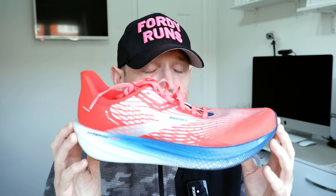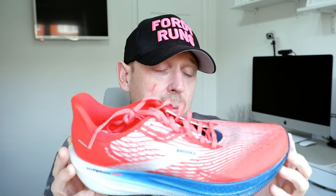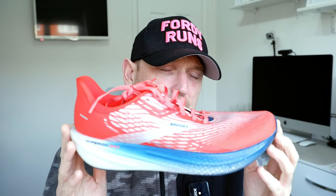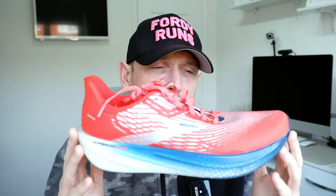I think the shoe does benefit in this colourway versus some of the other colourways, but even in the black and yellow I think it looks awesome. More importantly, how has it been performing? I've really been dragging this shoe out on club nights and those sort of sessions. Let's quickly remind you of some of the stats and features before we get into how it's been getting on.